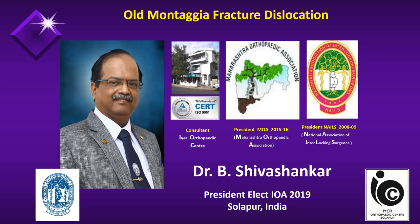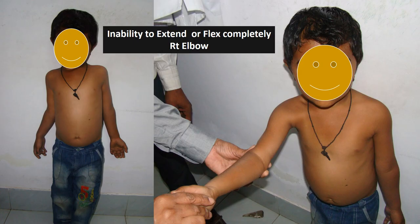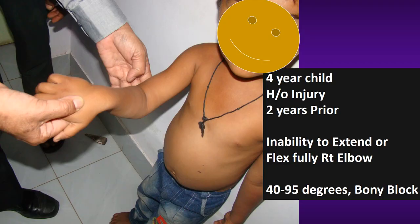A 4-year-old child reported to consultation with a history of inability to fully extend or flex the right elbow. On inquiry, the father confirmed that the patient had a fall 2 years prior, at the age of 2 years.